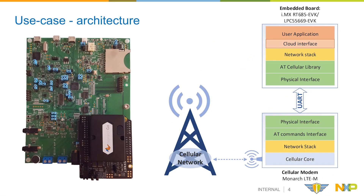In order to prove the cellular LTE-M usage and operability with an embedded board, we will consider the NXP IMX RT-685 evaluation kit working together with a Sequans device such as the Monarch LTE-M capable modem. The boards will be paired together through a serial connection that will accommodate the AT commands interface. The embedded board will gain cellular capabilities through the serial interface by running the network stack on top of the AT cellular library.